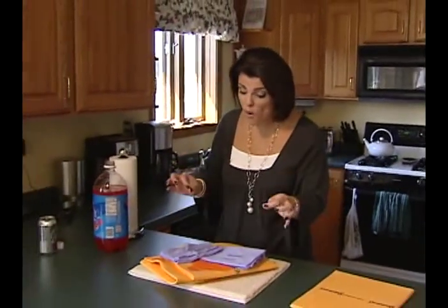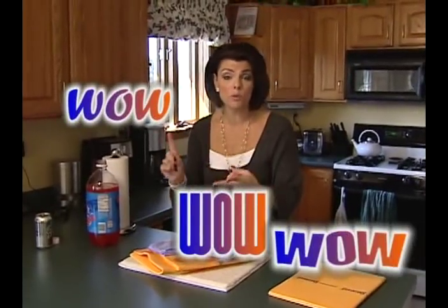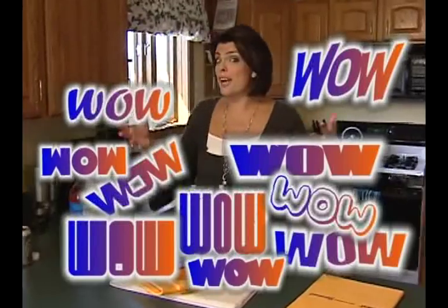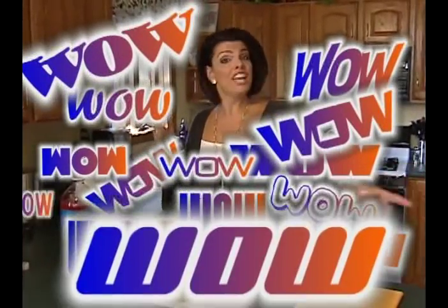After all is said and done, I have to admit ShamWow really wowed me. It worked a lot better than Zorbeez and it will save you more money than using paper towels. So ShamWow, you get a yes this week for work best. I'm Michelle Gortensen.